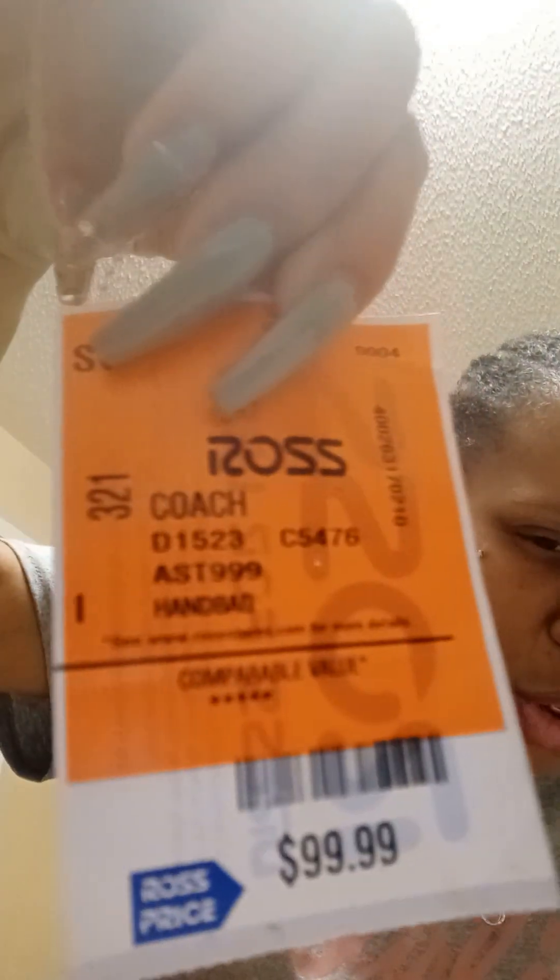I don't exactly know the name of it. It just says 'coach handbag' — that's all the information I have. I looked through and through and I don't see the other tag, so I don't know what happened to that.